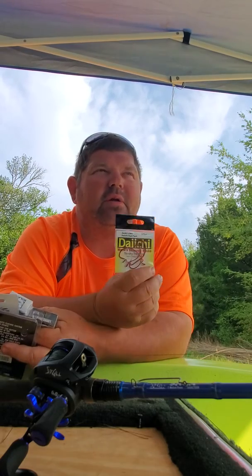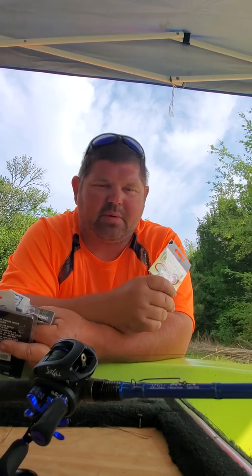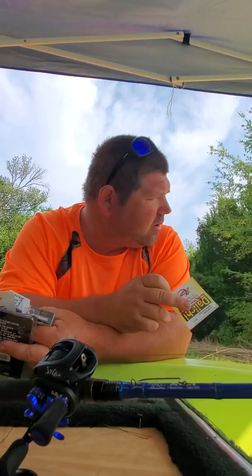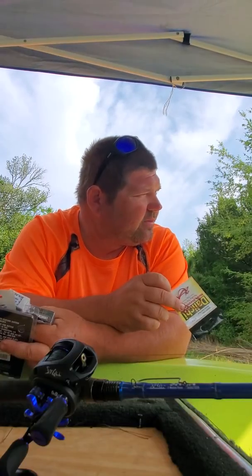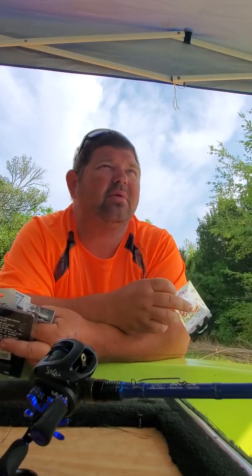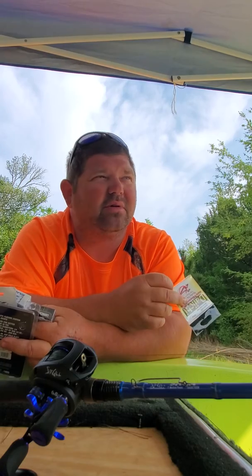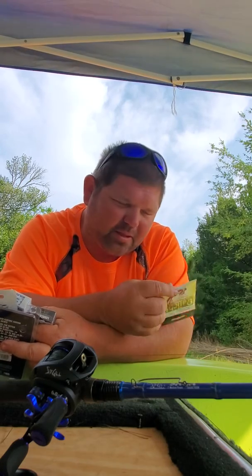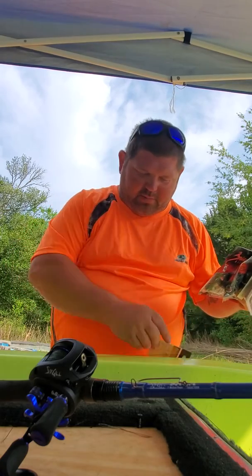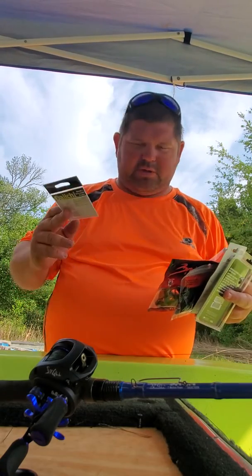For this giveaway, if you want the red hooks, drop a comment down there. Make sure you like the videos and be a subscriber. We'll get you hooked up with this pack of red hooks from Monster Bass, cause I don't have any luck using them — this pack isn't even open.